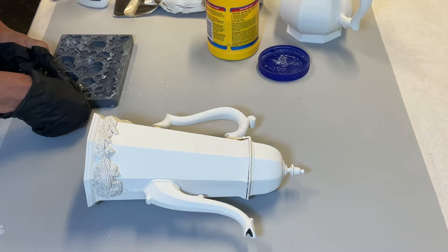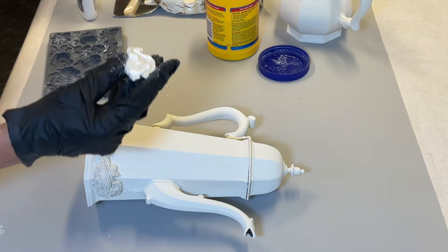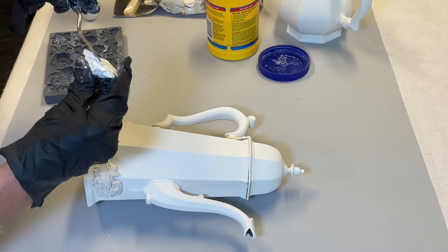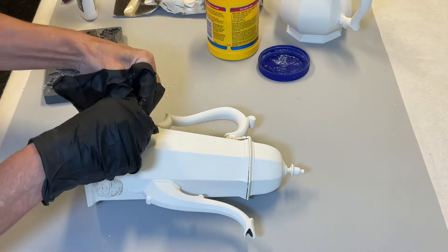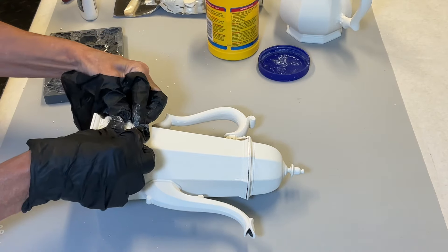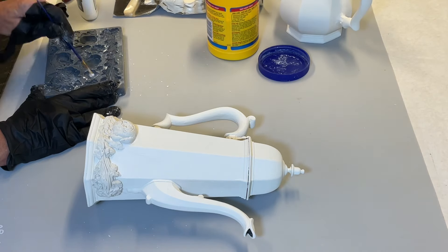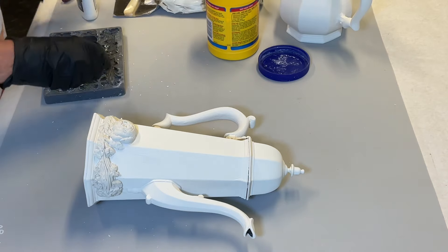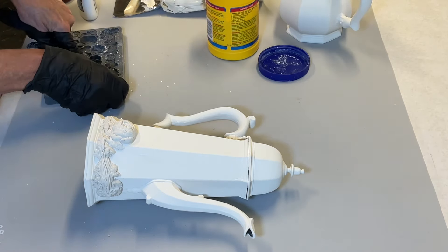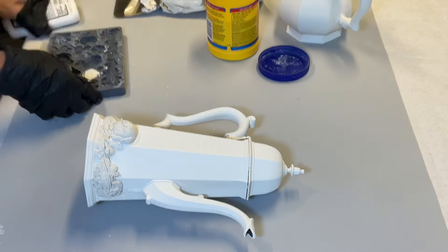I'm not sponsored by IOD, nor do I receive a commission for promoting these products, but I have used IOD for several years and I have so many favorites. I especially appreciate the rose designs and the ease of using these molds. I do want to give you a source for IOD products in case you want to add to your collection or start your collection. My friend Myra with Farm Fresh Designs 59 is an affiliate with IOD, and as usual I will include her link below.